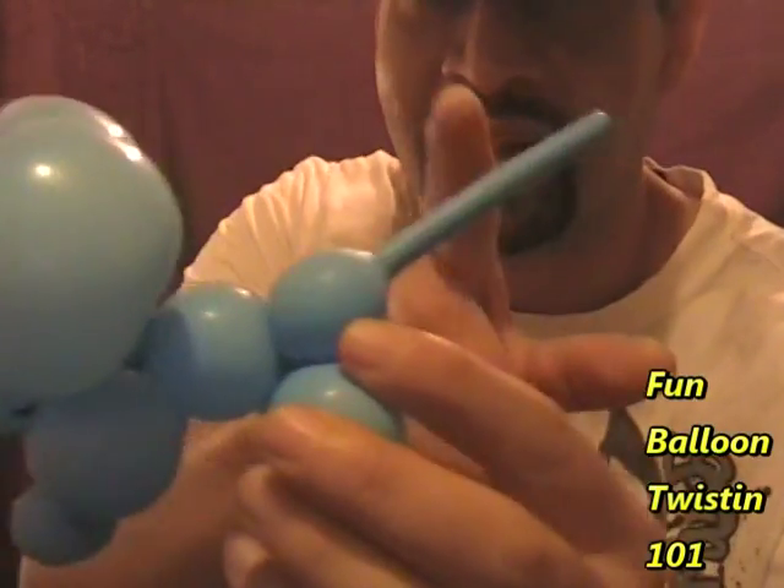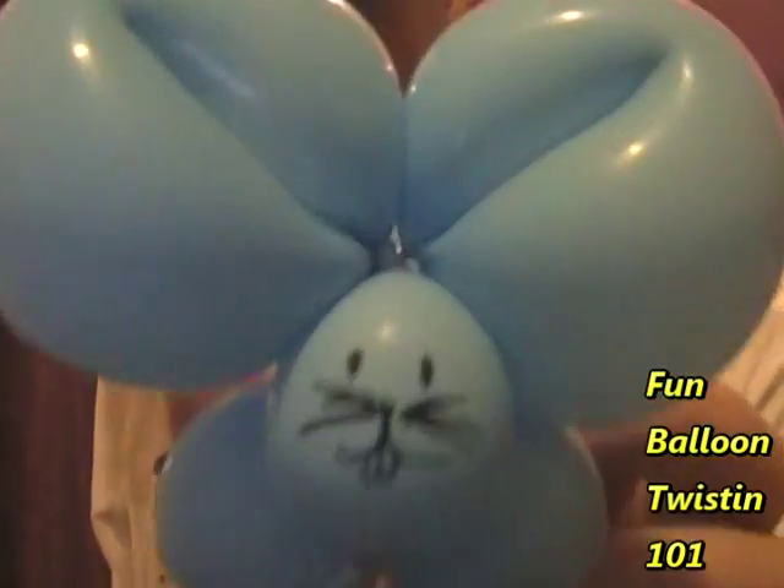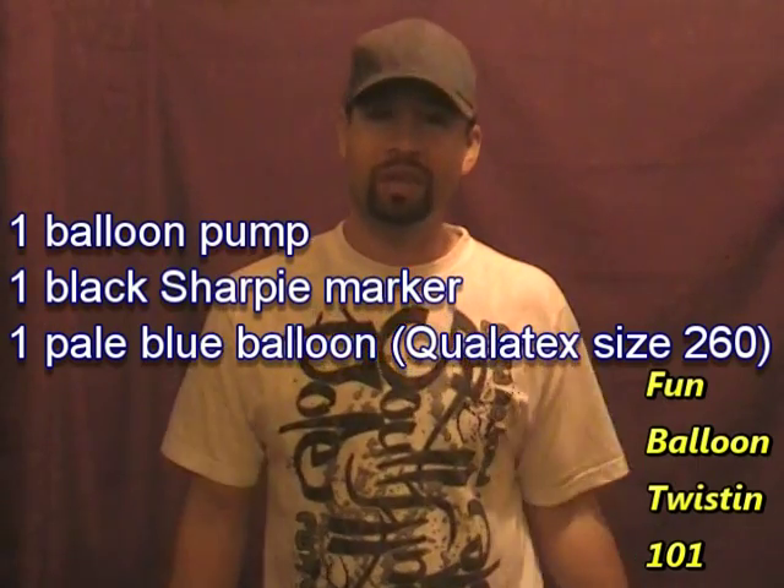Hey everybody, how's it going? This is Anthony, Fun Balloon Twisting 101. Today I'm going to show you guys how to make a really cool one balloon mouse. Check it out — he's got a crazy little tail, a cute little face, and big old ears. It takes one balloon, so let's get started.